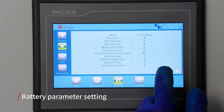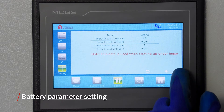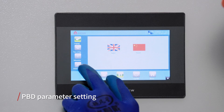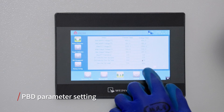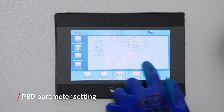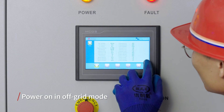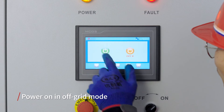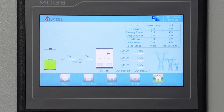If there is a zero value, please contact our after-sales team to confirm. For all parameter definitions, refer to the description of parameter definitions in the PCS manual. Enter the page for setting PBD parameters and set battery parameters and enable bit information. Check whether the data page information is normal. Check the fault information page for communication failures or other fault information. If no fault information is found, click the power button on the screen to start the machine. The PCS is now running off-grid.